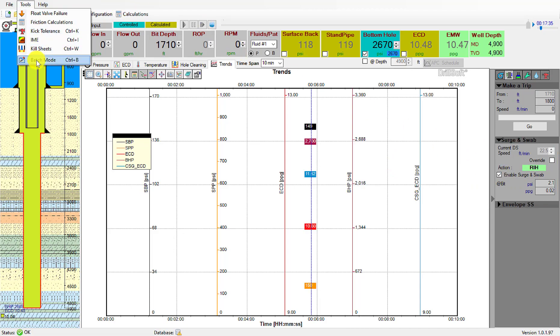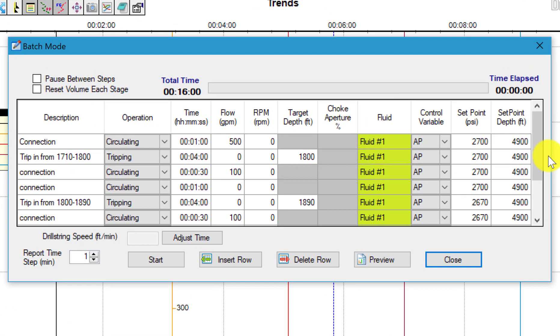We go into Tools > Batch Mode. I've already prepared a schedule and we'll have a connection circulate at five hundred gallons per minute for one minute.